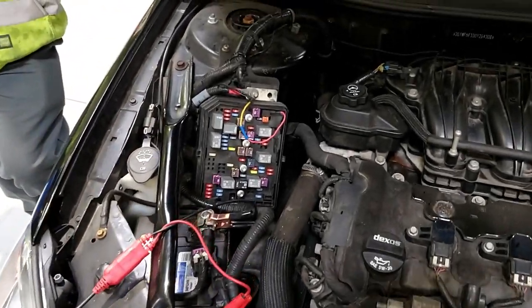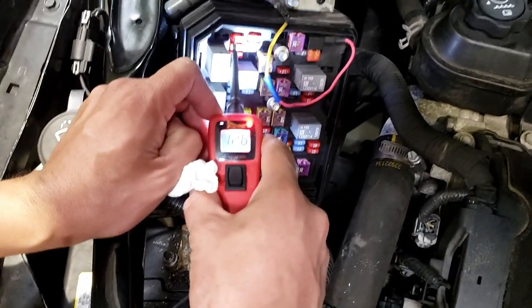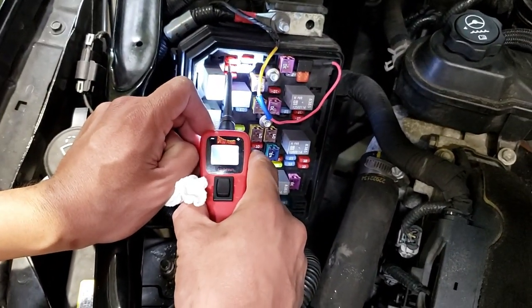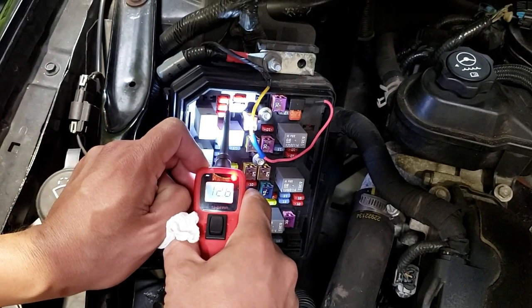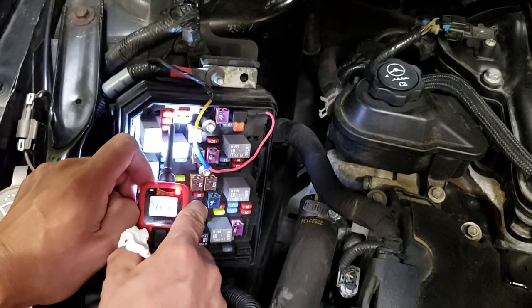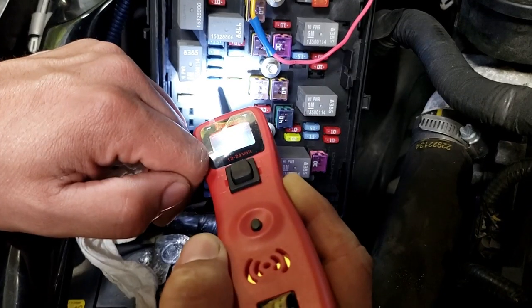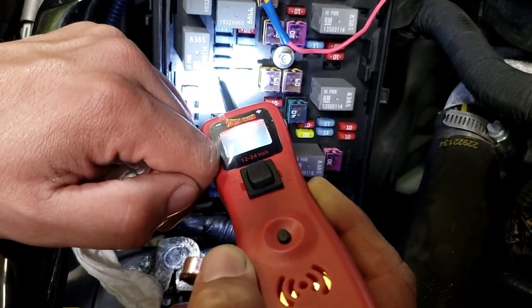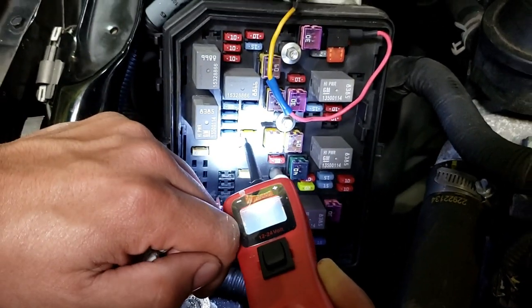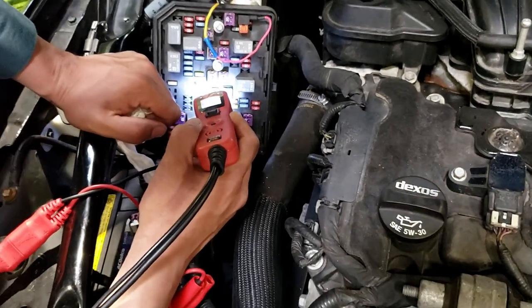Now let's check the fuses. To check for a blown fuse, you see he has 12 volts on one pin. If the fuse was blown, he wouldn't have 12 volts on the other pin. Now, not all fuses are on — check another fuse. You would have to make sure that the circuit is live. There goes one more ground. A bunch of them are ground, so that means those are not live.